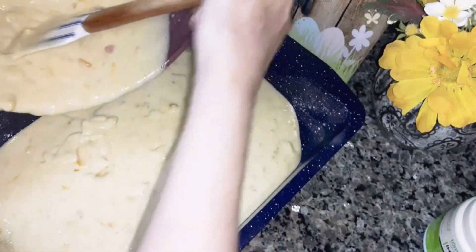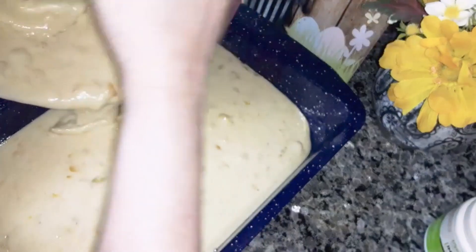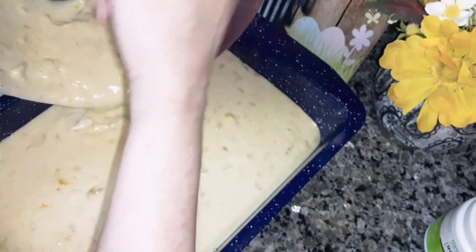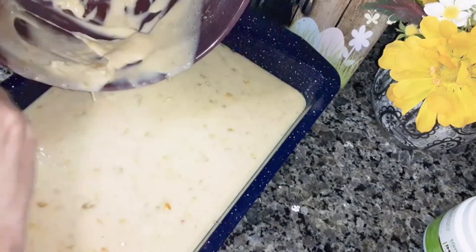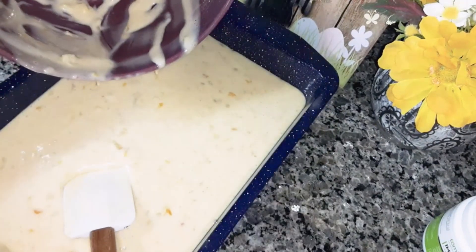I've already pre-sprayed the cake pan — a 9 by 13 cake pan. Now all you're going to do is pour the cake mix in there. Have your oven preheating at 350 degrees. Then you're going to cook it for 30 to 35 minutes until a toothpick comes out clean. I'll be back when it's done.